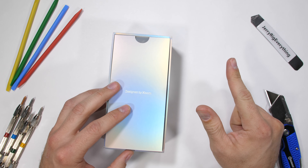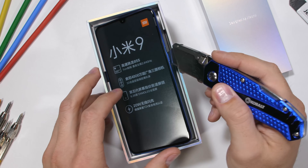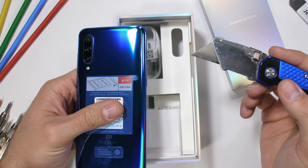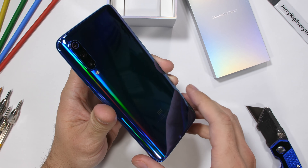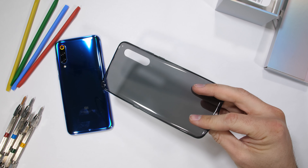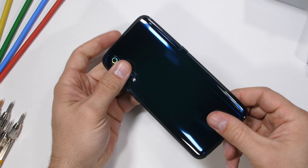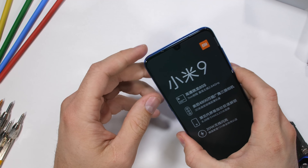The box looks legit. Xiaomi is claiming to have added a sapphire glass protective layer on their camera lens. Sapphire is an ultra hard, ultra premium product with superior scratch protection, right there next to diamonds. But not all sapphire is created equal. Today we'll see if Xiaomi is using real quality sapphire like HTC, Tissot, and Kyocera, or if they're using junk sapphire like Apple.